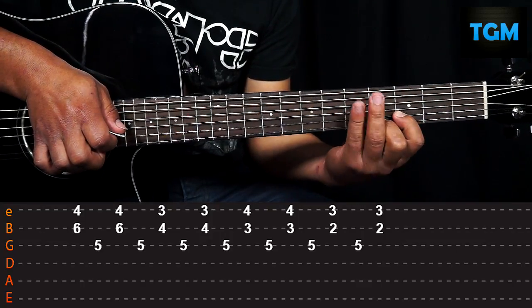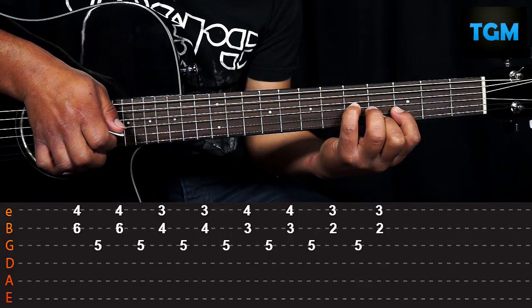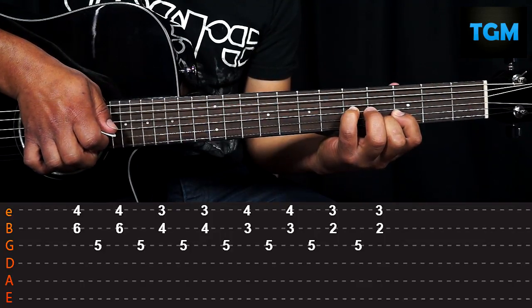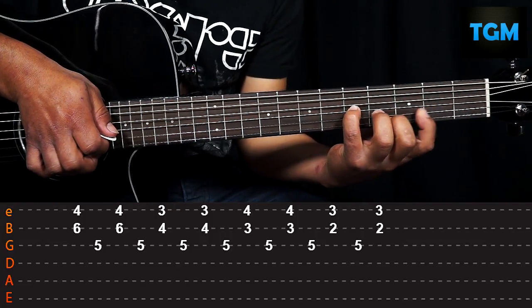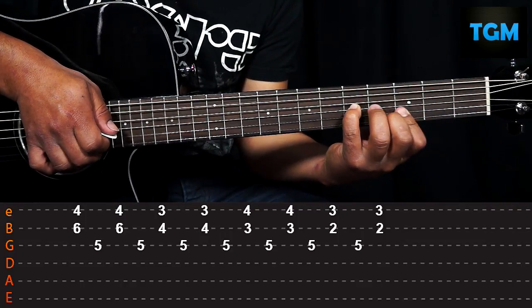In the fourth fret, and with our pinky we're going to put it in the fifth fret. We're going to do it two times. For the next figure, we leave our pinky on the string and fret that we have, and we're going to move our index and middle finger, always with the same shape.